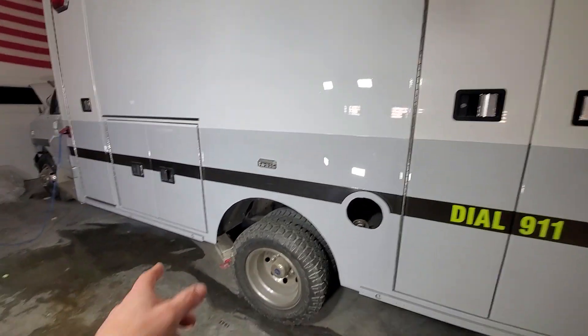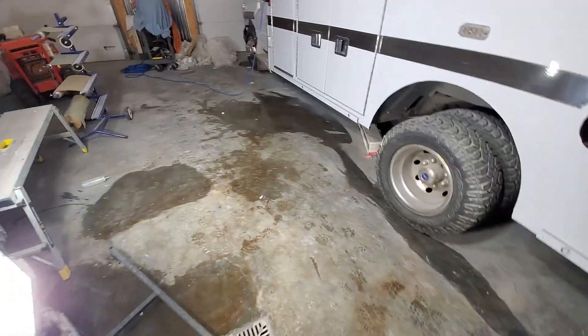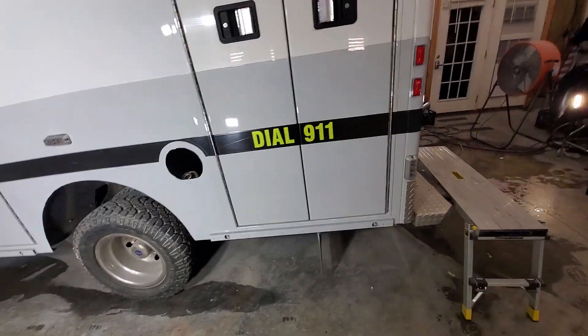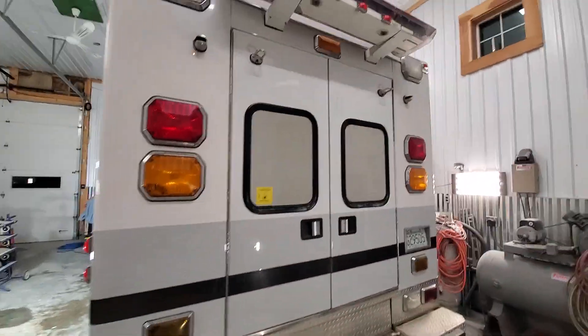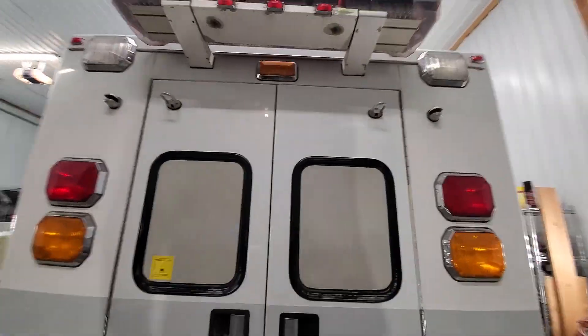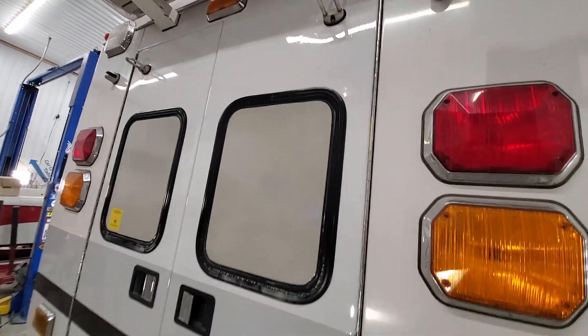It's ready for decals. I'll put all those big bumper molding things on there underneath. These doors are all repainted in the middle — the whole white portion of both of those doors.